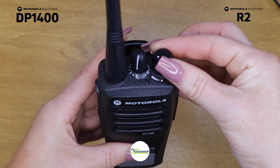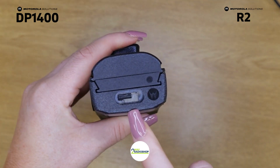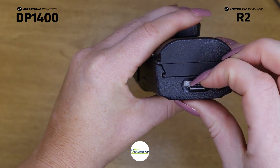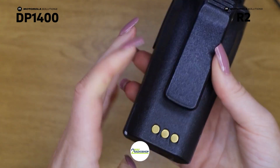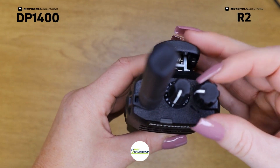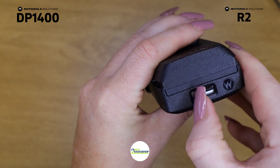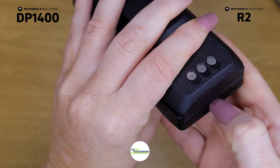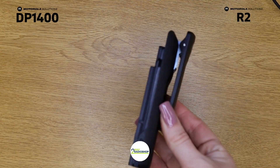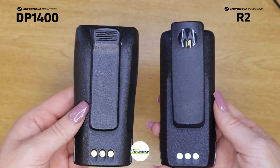I'll show you how the battery mechanism works. You just slide this across to the right, then pull it down to unlock the battery and push it off. The same mechanism applies on the R2 — it just slides across, pops down, and the battery slides off. The battery for the R2 is much slimmer than the battery for the DP 1400.